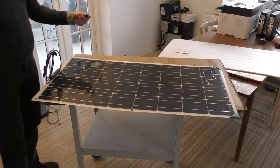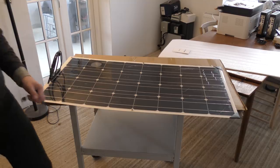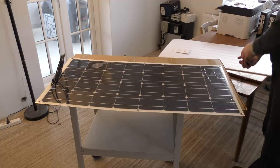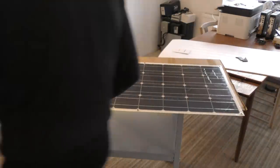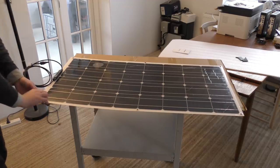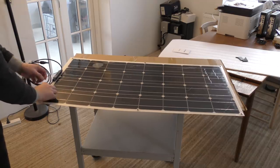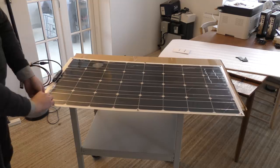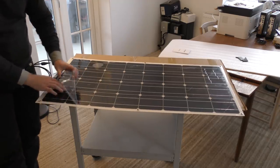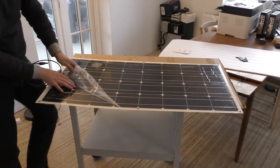There's some corner protection pieces. There is a layer of protective plastic on top of this that I think we should remove. I'm not gonna have as much pleasure out of this solar panel during winter, but when summer comes we're gonna be having some fun with it for sure.